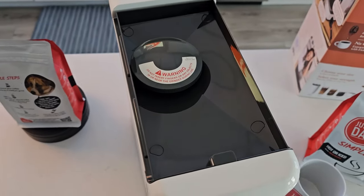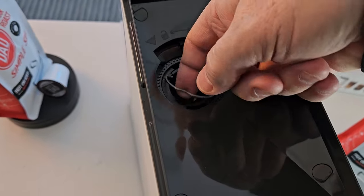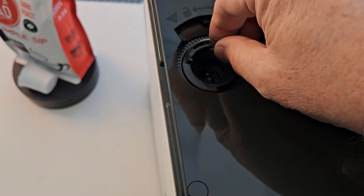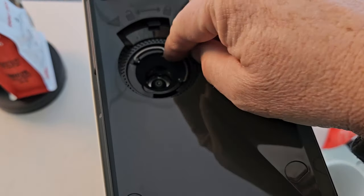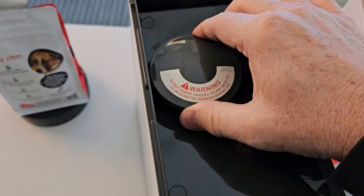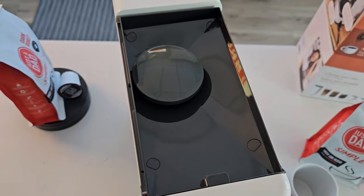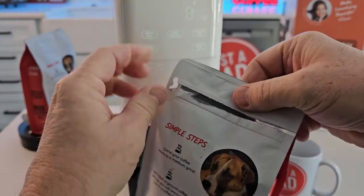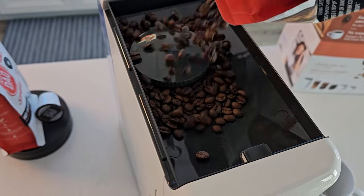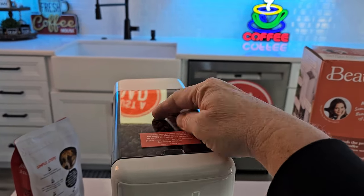Let's take a closer look at the grinder. This is really easy — it's just a little cover you turn to the left and it comes off. There's the grinder; we can lift it up, turn it to the left and it comes up. It does look like it's a conical burr grinder. To put it back, there's a notch — turn it to the right until you hear it click. This is where you put the whole bean coffee. Let's add some whole bean coffee — just dump it right up at the top.